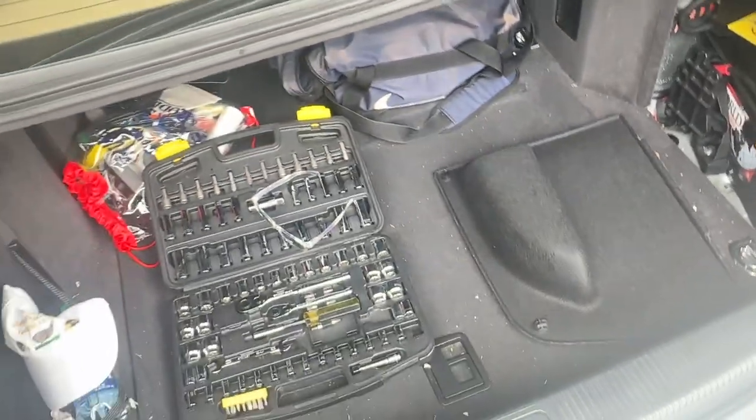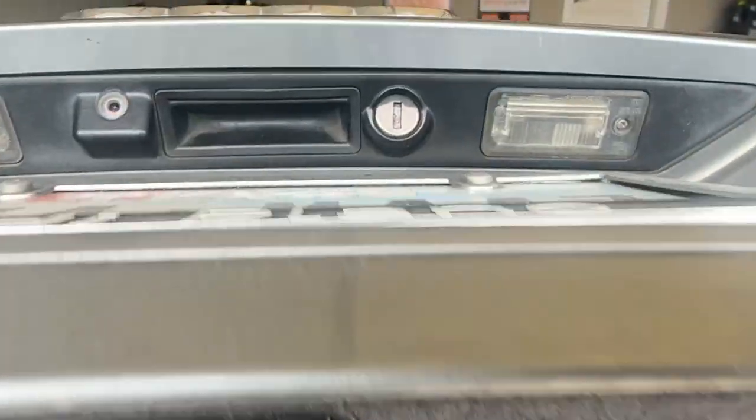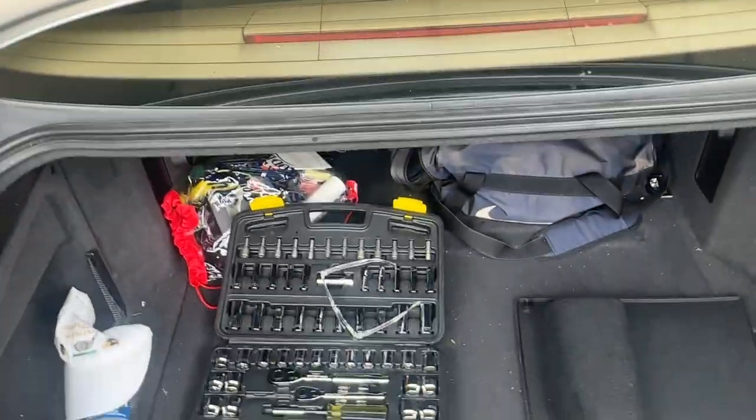And if your battery's dead already, just take your key, pop it into the keyhole in the trunk. It's going to slide right up, so should be good to go.